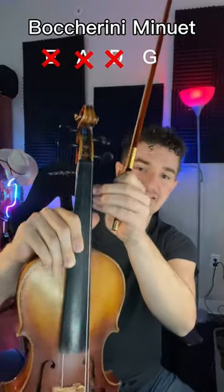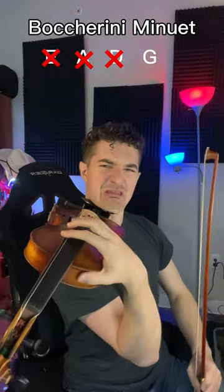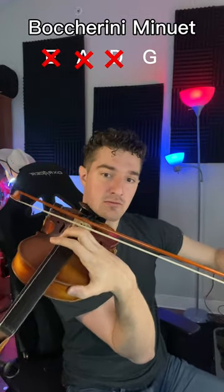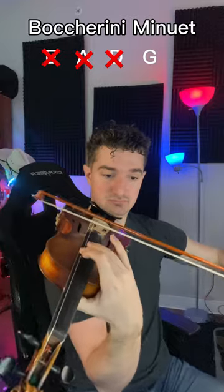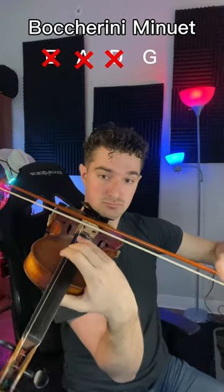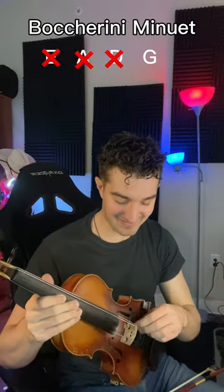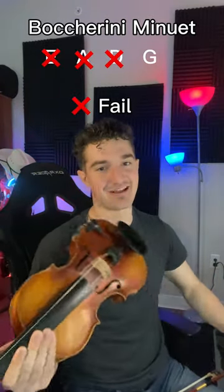The ultimate test. The D string is completely off — it's just sitting here on the side. I don't know if that really counts, but that one's really, really hard.